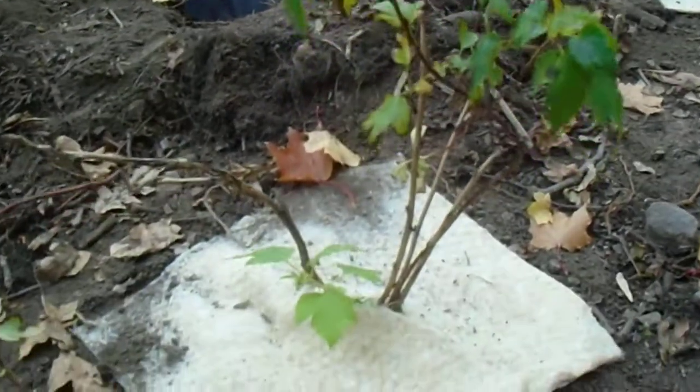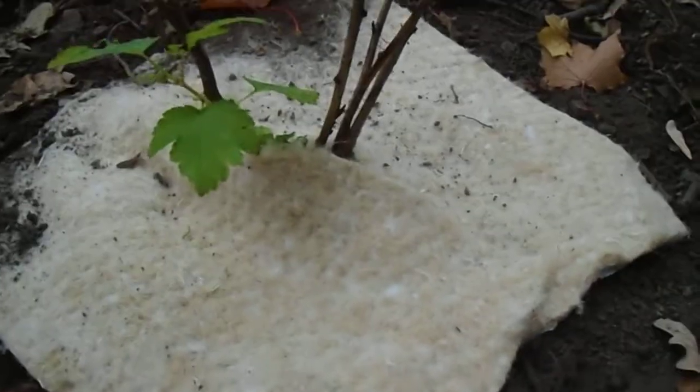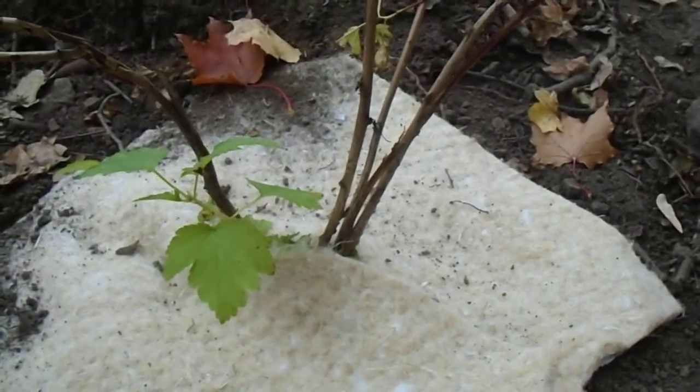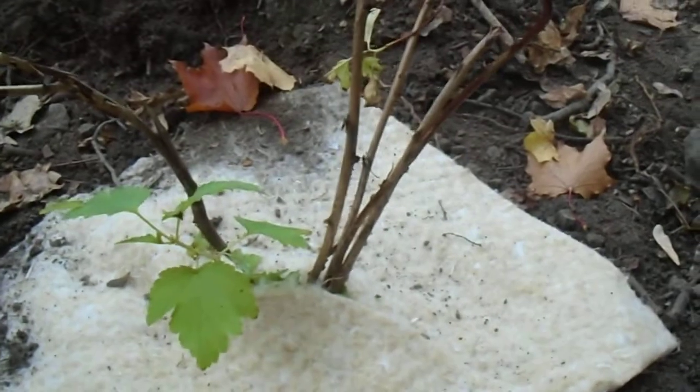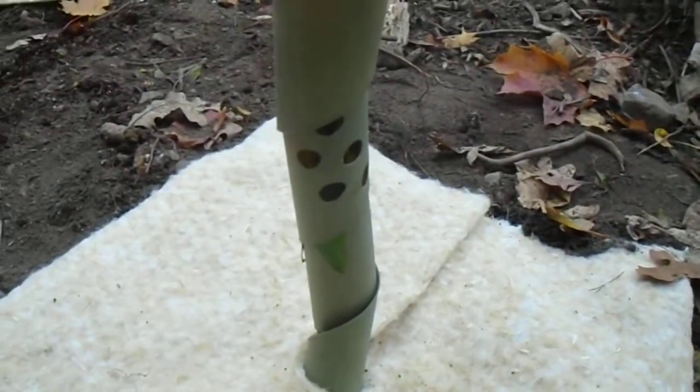and every one that we're planting here today is getting a mat like this. Now some of them are getting rodent guards and some aren't. This may be a little bit trickier to put a guard on, but I'll show you over here. There's one with a guard on it,